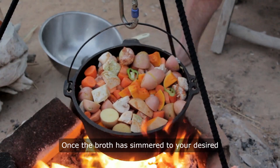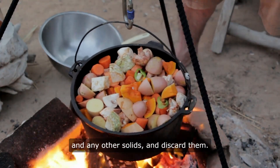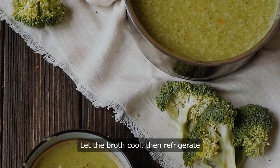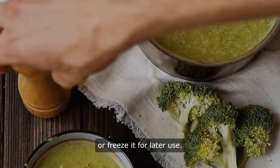Once the broth has simmered to your desired richness, strain out the bones and any other solids and discard them. Let the broth cool, then refrigerate or freeze it for later use.